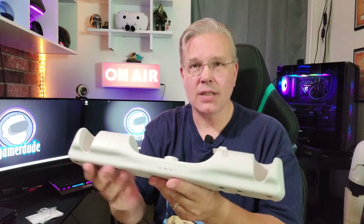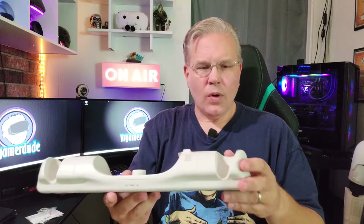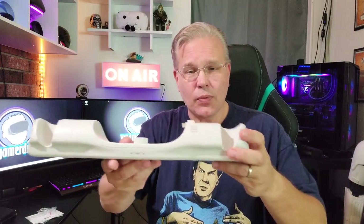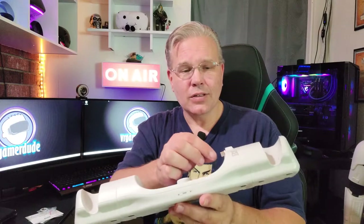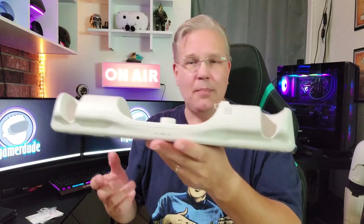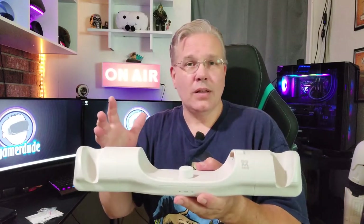It almost matches the Quest 2 identically as far as the plastics go. One of the things I'm noticing already is that you can actually break it into three completely separate modules — very neat that you can do that. And it looks like it's also going to make the Quest 2 a magnetic charging capable device. I can't wait to get everything hooked up and get on the charger.